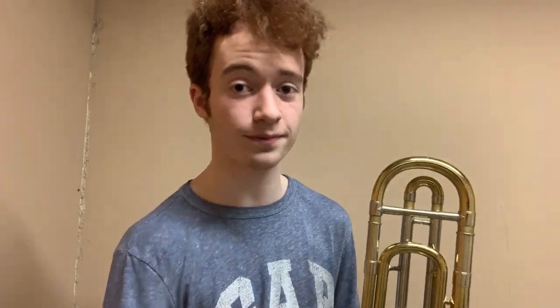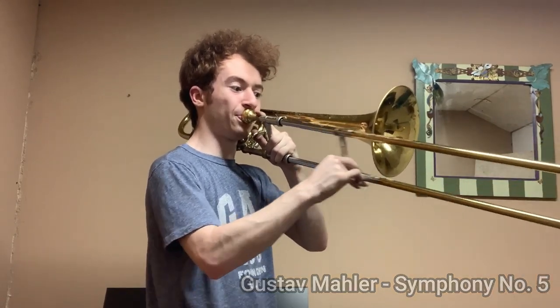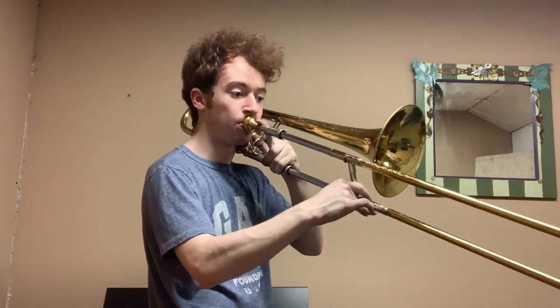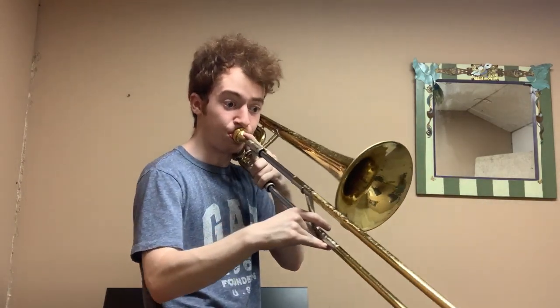Up high, nothing to complain about. If a trombone has a good high B natural in second position, it's a good horn — and this horn certainly does. You'll hear that in a Mahler excerpt here. Overall, through all the registers, I think this trombone maintains a very nice sound, and not only that, but versatility of sound and flexibility.